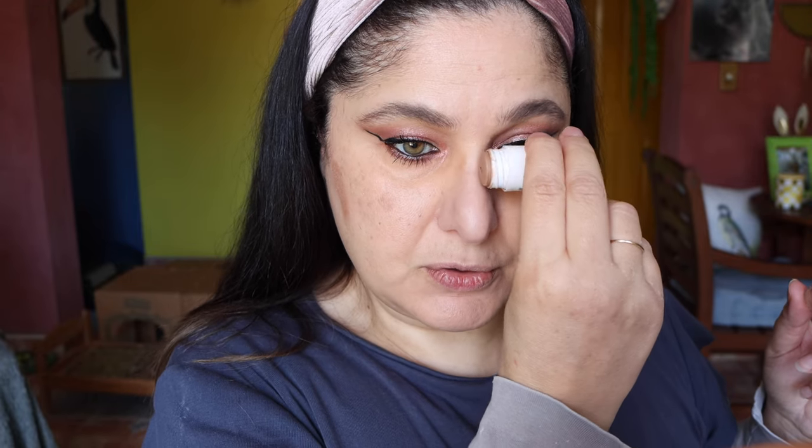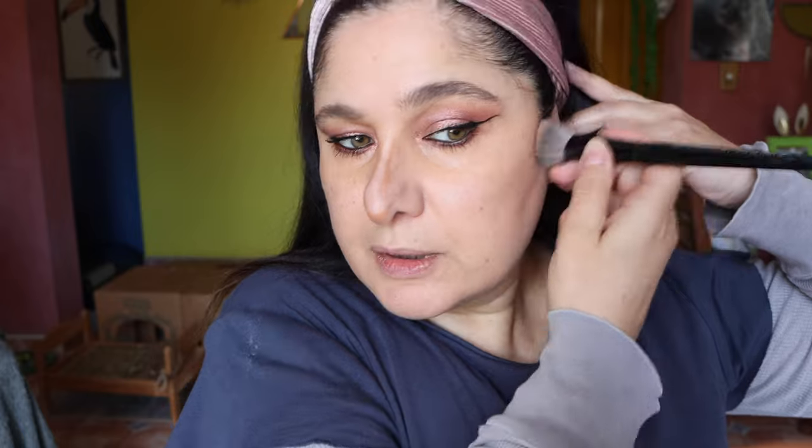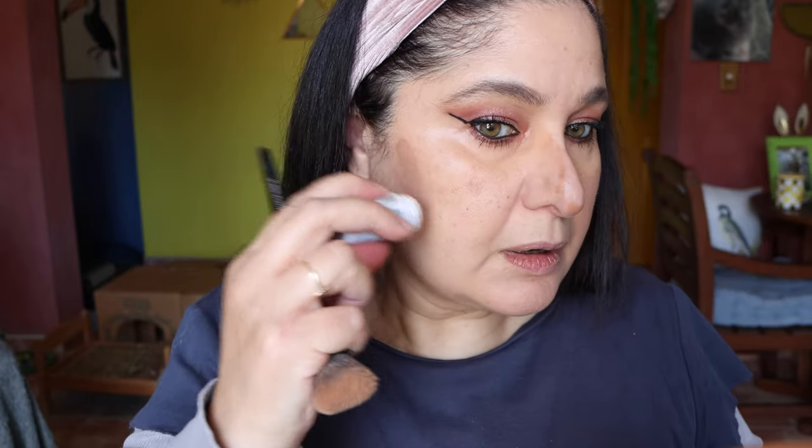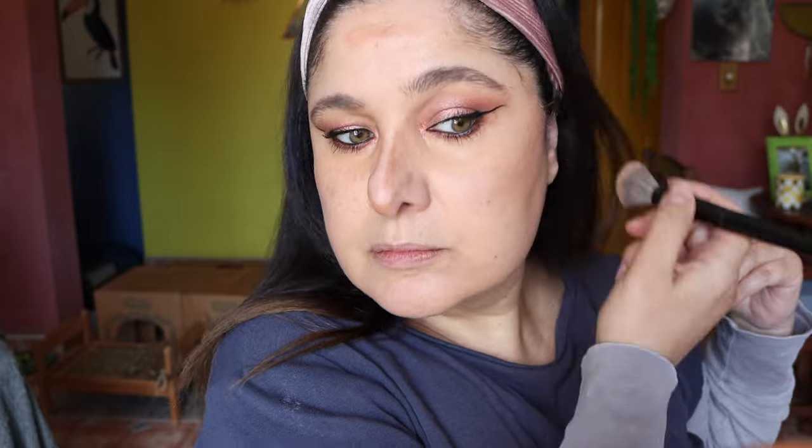Bronzing time! I'm using the Milk Makeup Baked Bronzer, doing a little bit of contouring with that as well. Going in with a Pro Foundation Brush by Sephora to blend that in. Maybe we can go a little bit warmer — put a bit on the forehead. Then blending it in with my KVD Beauty Concealer Brush, making sure to go up to the brow.